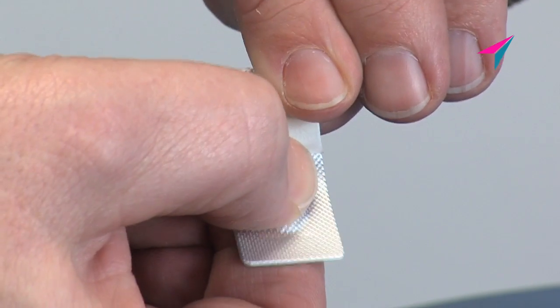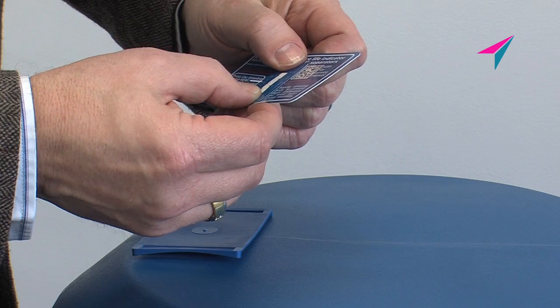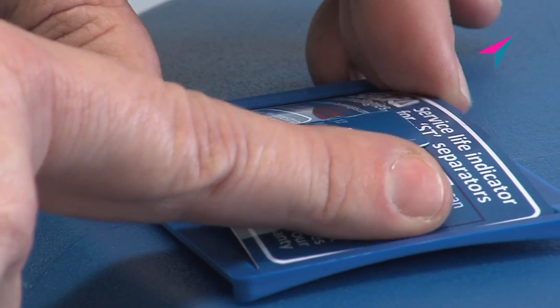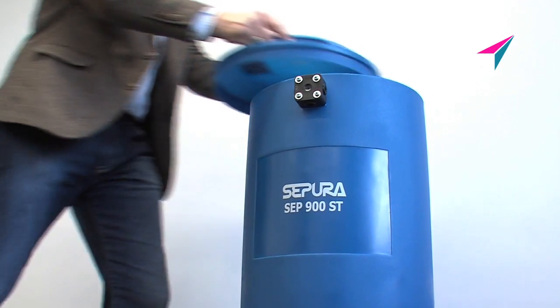Activate the timeline strip before fixing on the plastic card as directed. Place the card in the card holder and refit the lid. It's as easy as that — you're now ready to use your Sepura separator again.